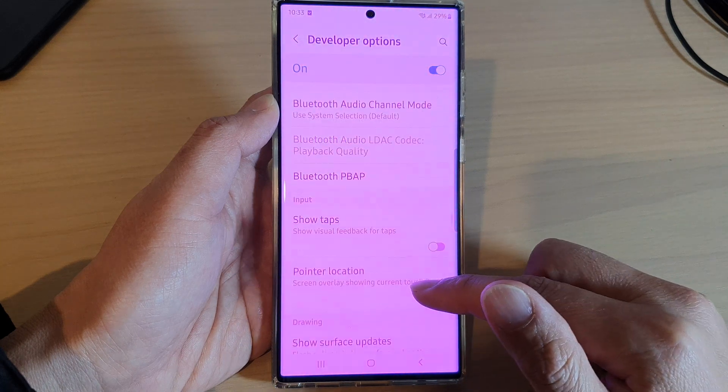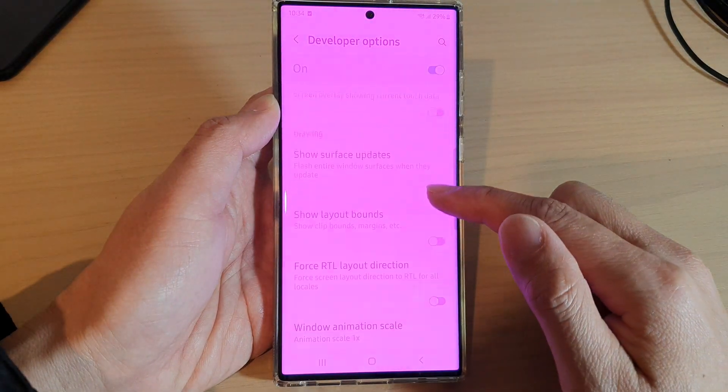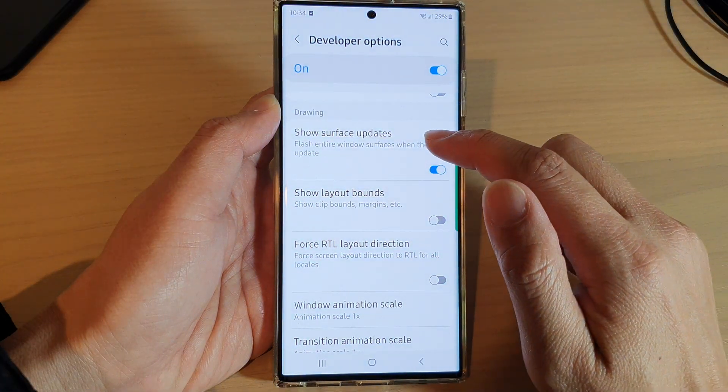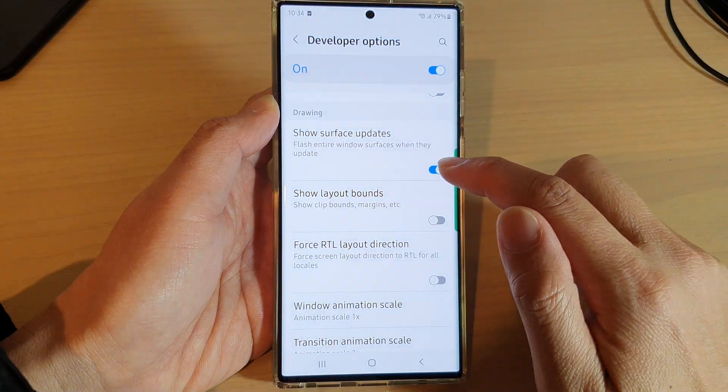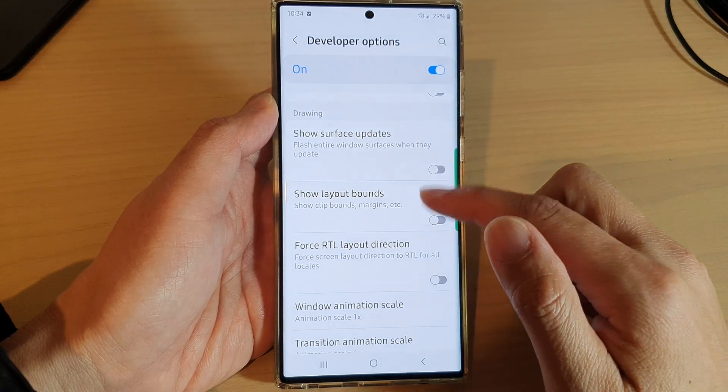Go all the way down near the bottom of the screen to the drawing section, and in here tap on 'Show Surface Updates' and turn off the setting. So turn off show surface updates.